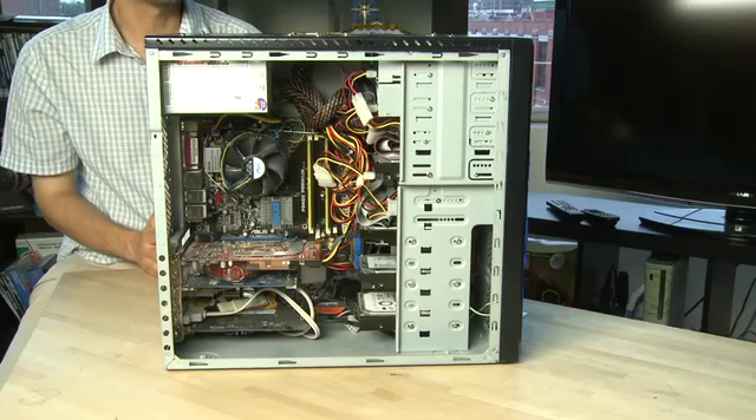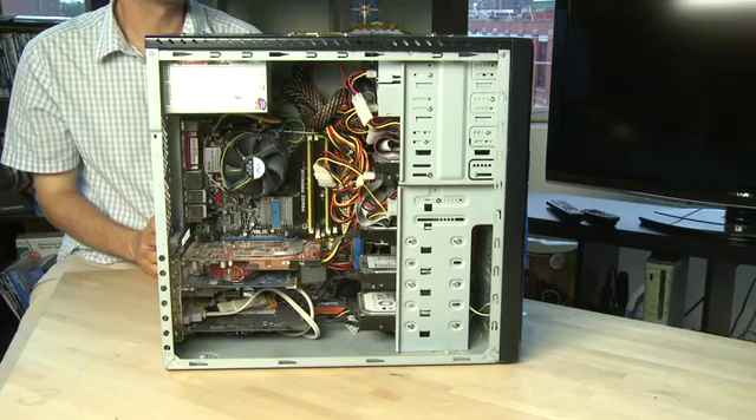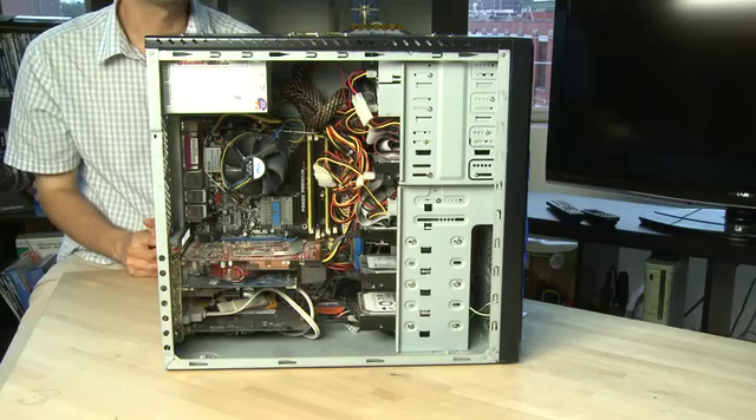So that's an overview of the motherboard inside the computer system. Stay tuned for the other parts where we'll look at the RAM, the hard drive, and video cards and how to replace them.